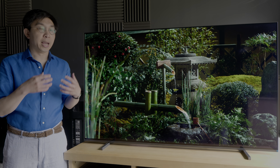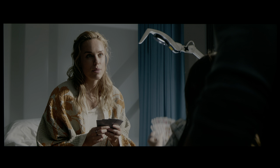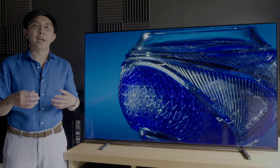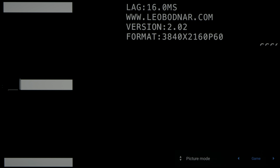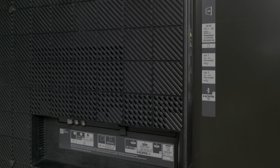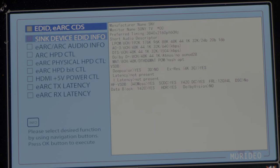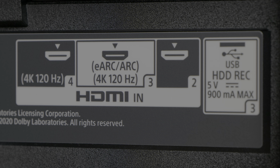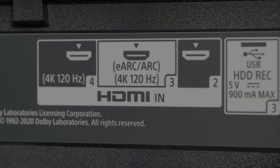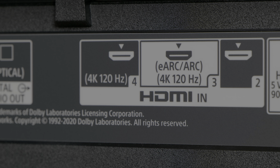Alongside the flagship A90J, the A80J is the first Sony OLED to support TV-led Dolby Vision, allowing Dolby Vision 4K Blu-rays to be presented with greater accuracy and impact than player-led Dolby Vision. In game mode, input lag measured 16 milliseconds at 60 frames per second, halving to 8 milliseconds at 120 frames per second. Two HDMI 2.1 inputs are provided, namely HDMI 3 and HDMI 4, each supporting the full HDMI 2.1 bandwidth of 48 Gbps. Note that HDMI 3 is also the eARC port, so if you wish to use eARC for lossless audio pass-through, you'll only be left with one usable HDMI 2.1 socket on HDMI 4.